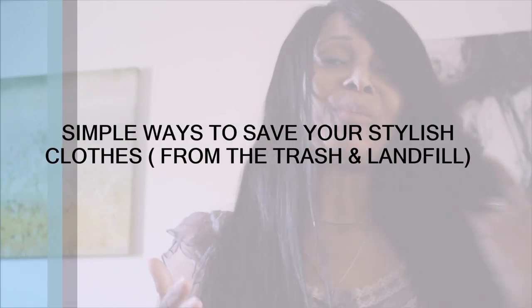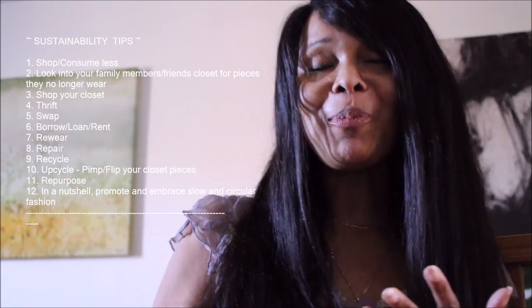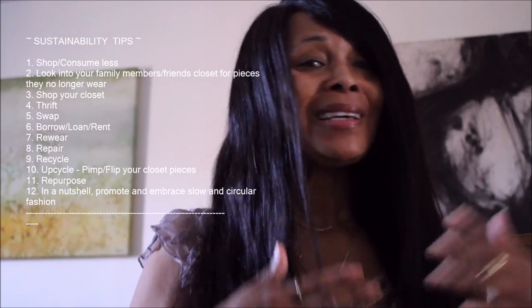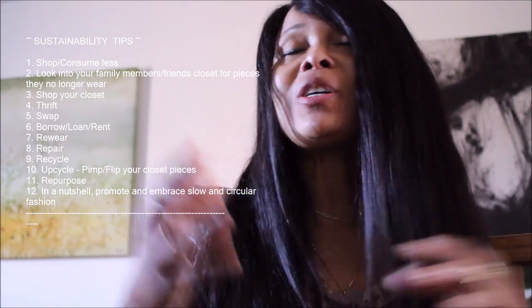Hi guys, welcome to my channel! I thought I'd show you a couple of things that I just have to repair before they get worse. I'll leave you some tips on how to be more conscious when it comes to shopping, as well as some other sustainable tips to help you if you just want to try.